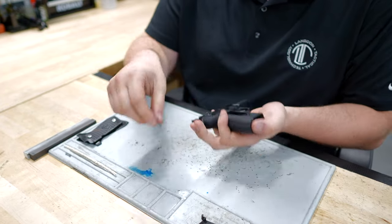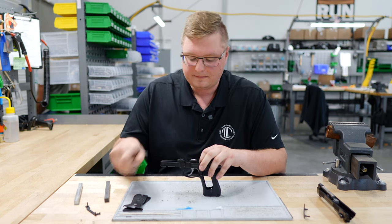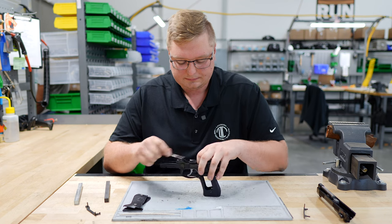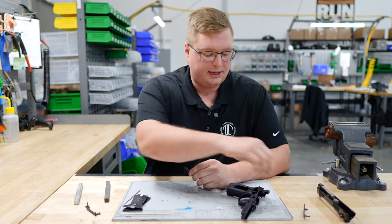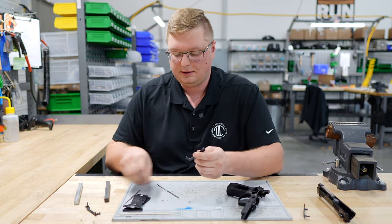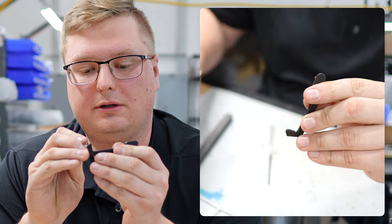We'll pull off our slide and we will pull out our trigger bar. What we are going to do is take a little file and we're going to add just a little bit of clearance right in here on this trigger bar. That will allow your firing pin block lever to have a little bit more play to come down all the way and engage your firing pin block.